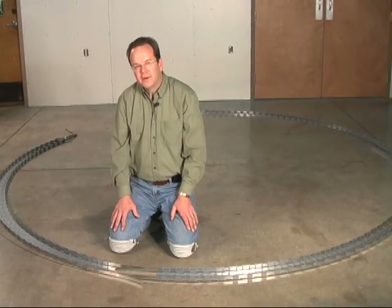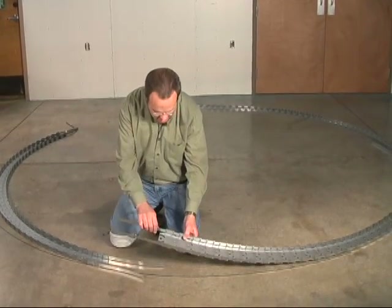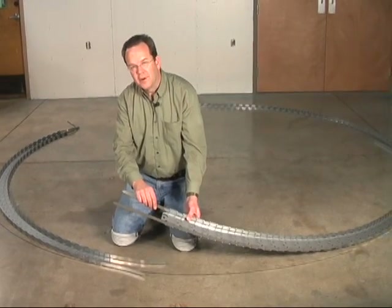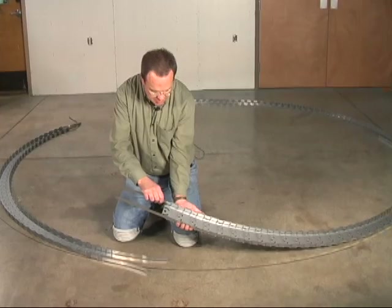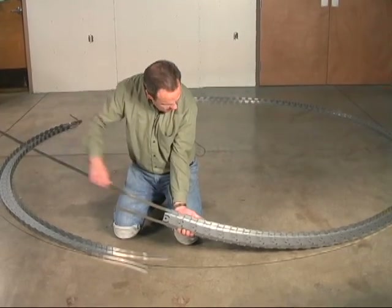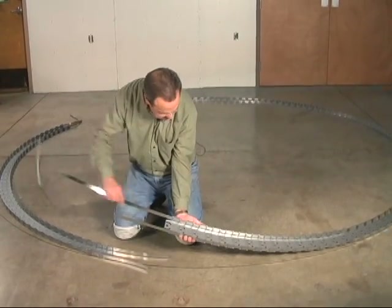If you're building a full half-sphere, you can leave the inside strap alone. But if you're building a flatter dome like we are today, you'll need to pull this inside strap out. I'll show you how it comes out so easily — you might as well pull it out now at this stage.